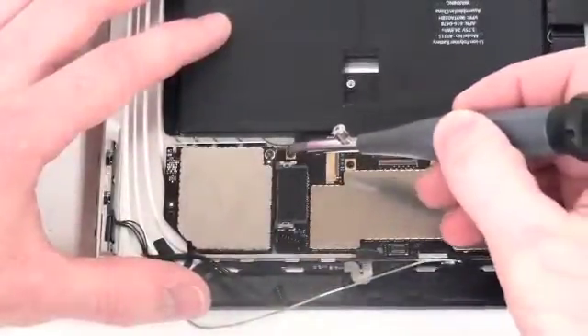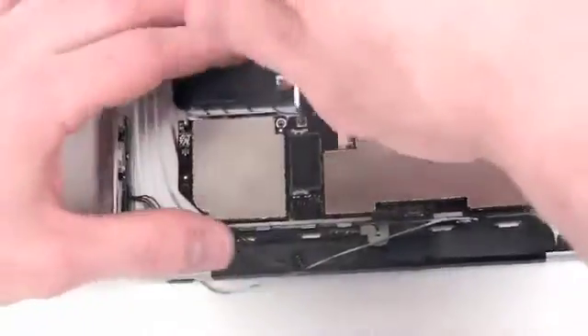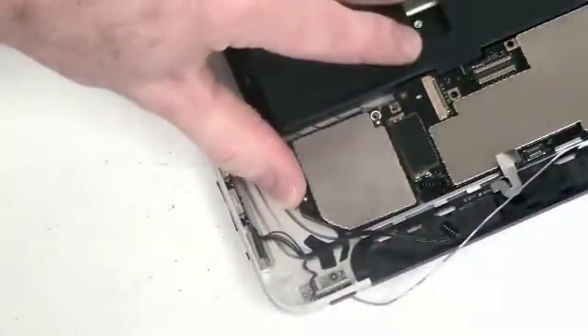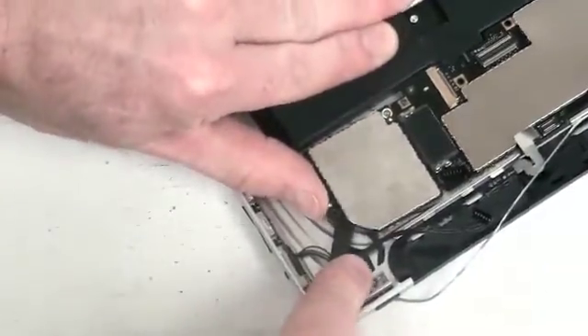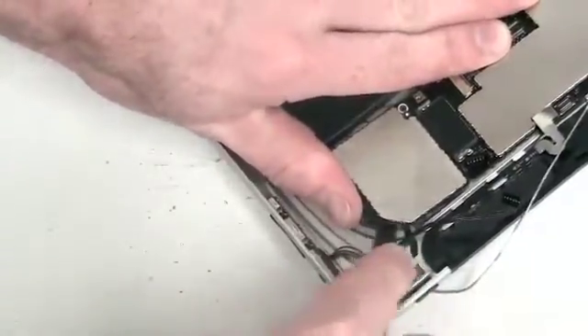Now remove the T5 screw from the 3G card. Then remove the T5 screw located on the logic board. Now gently pry up on the 3G card — there is an adhesive strip right below it, so you have to separate it from the back case.